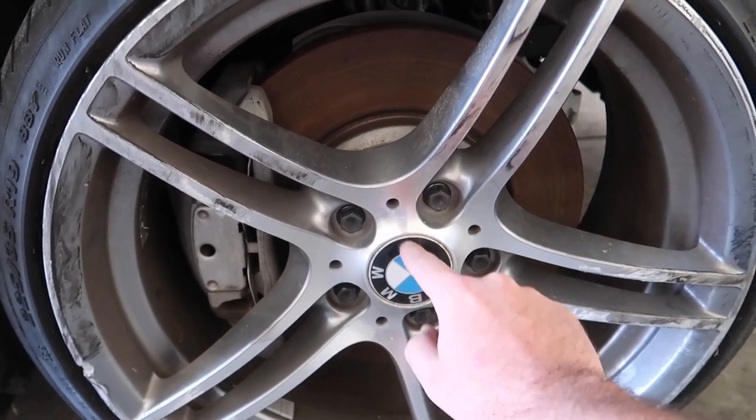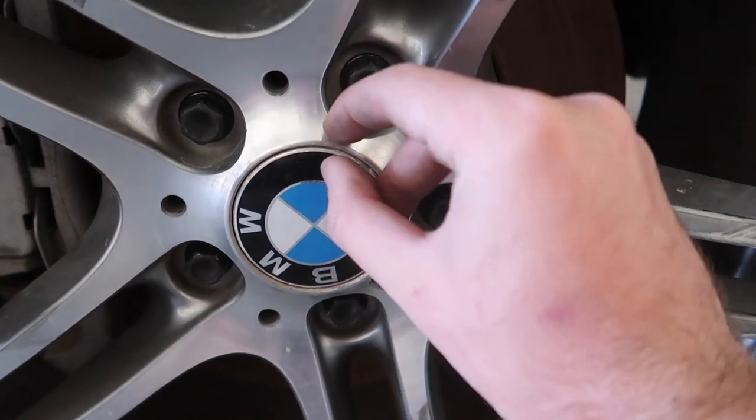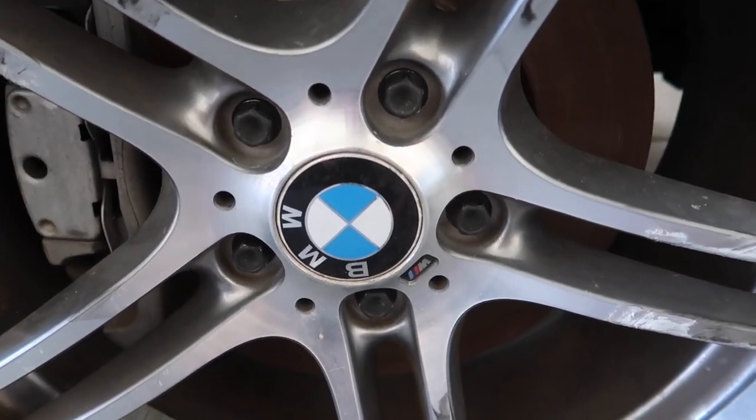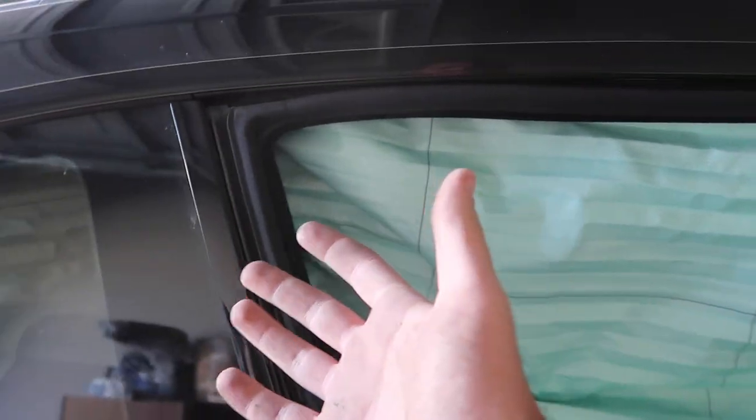I'm hoping the new wheel came with a center cap I can reuse, since this one has a smaller bezel and the older ones have a bigger bezel, which looks ugly in my opinion. Let's go ahead and get a blade out to cut off the deployed airbag so it's not sticking out of the car.